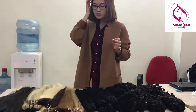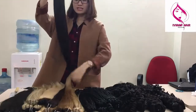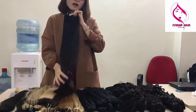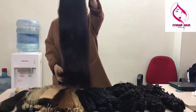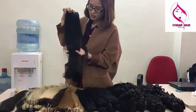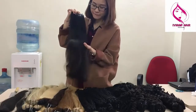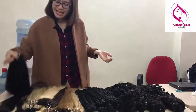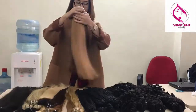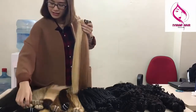Next I will show some straight matching weft hair. This is natural color, and you know Vietnamese hair is natural color — either black or natural brown. You can also re-dye and re-color it to get color in one process. We also color it to get some colors — you can have either brown color or lighter color.